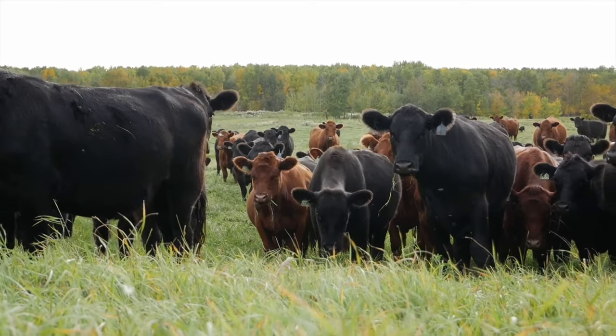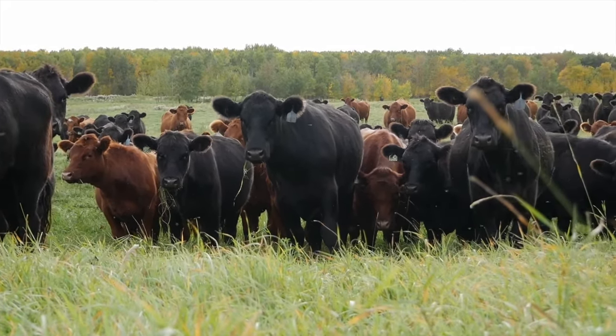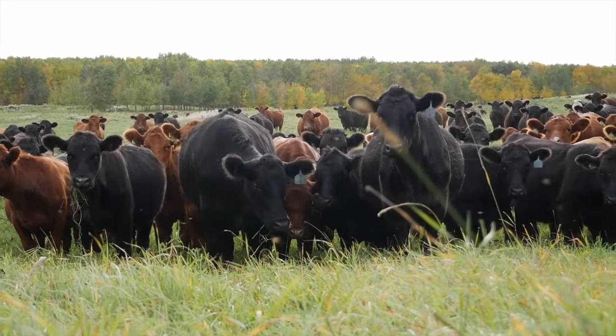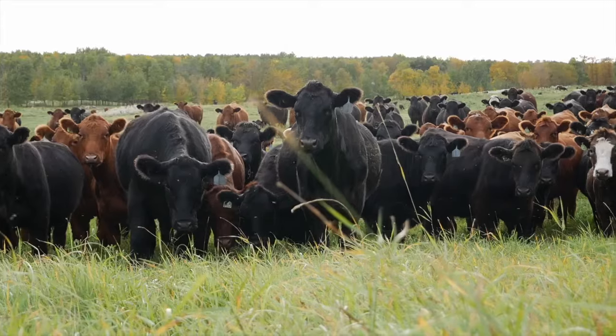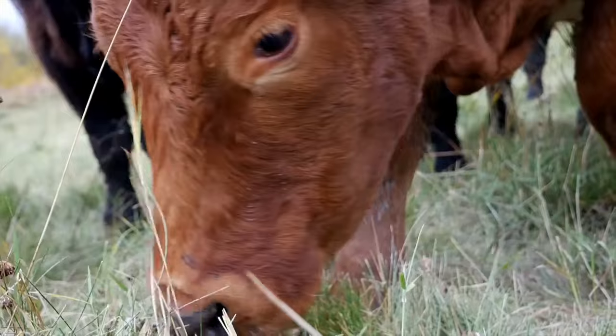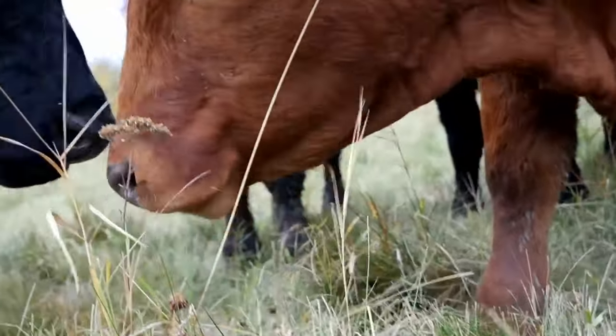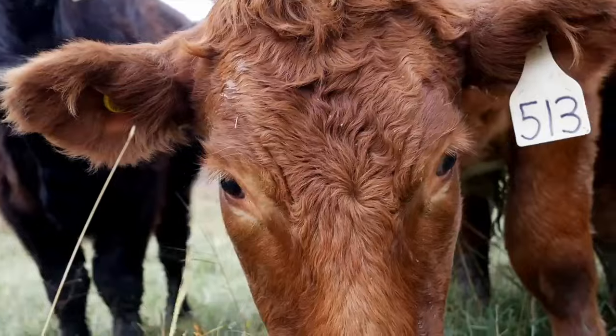So how do we know when a pasture is ready to have livestock turned out onto it? The first thing to think about is how was that pasture resource when you pulled the cows last. If it was one of the things you were using late into the fall, it's probably not going to be the first pasture you want to use in the spring. Looking back at how it was used last year is kind of the first indicator.